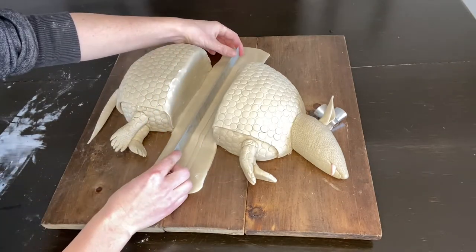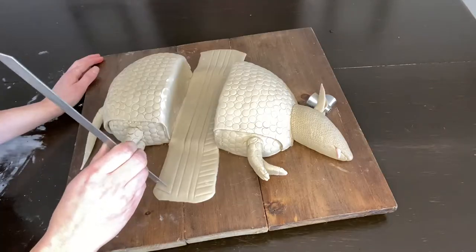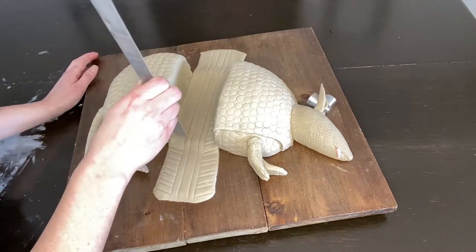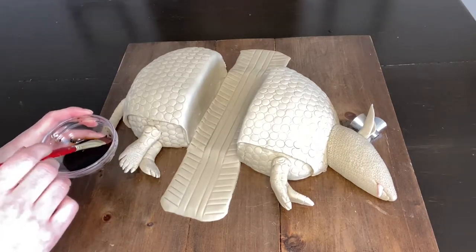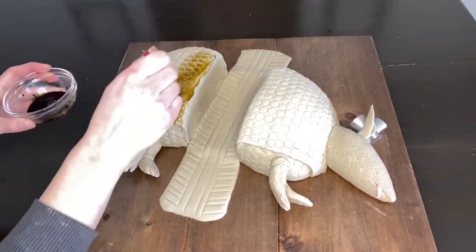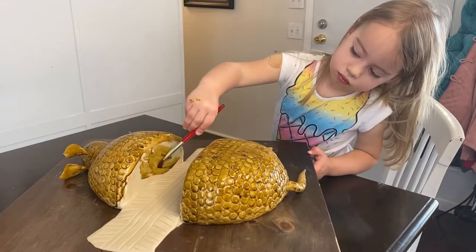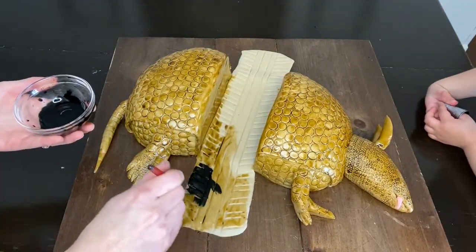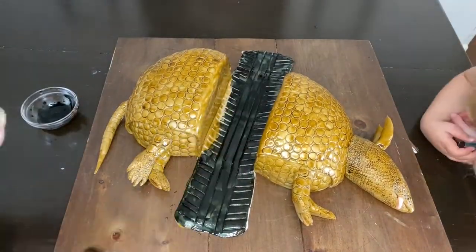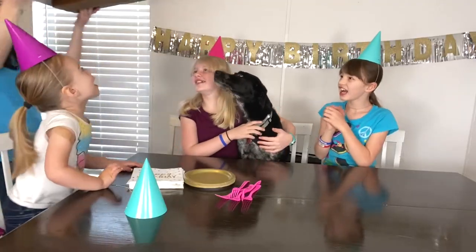I used a ruler to make the actual tire tread imprint on the fondant. Then I mixed up some gel food coloring with a little bit of imitation vanilla and started painting the armadillo. Of course my youngest daughter wanted to help, and she's so darn cute. The last color to use was black, which is also gel food coloring — and there it is. It was party time, and it was such a fun party!